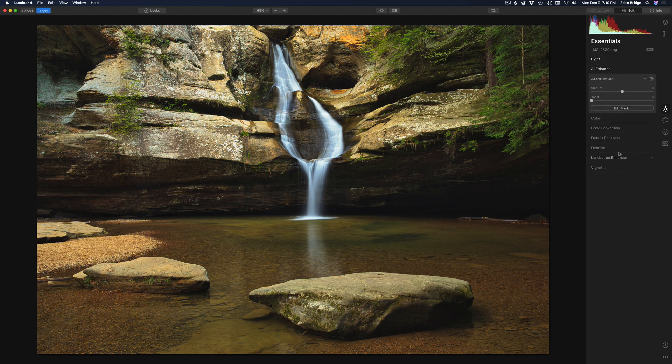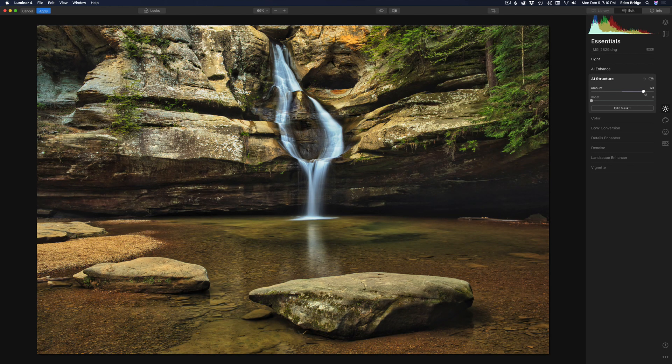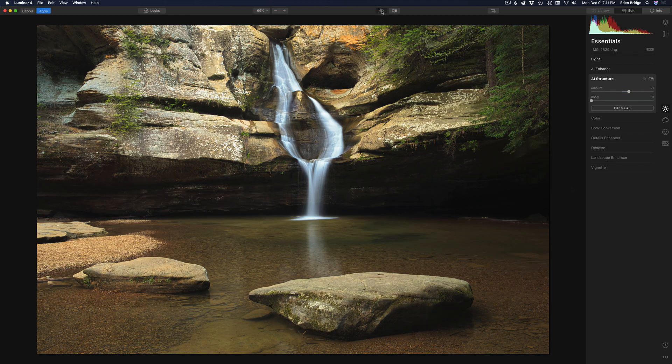Next I want to add a little bit of AI Structure just to pop some details out. AI Structure is a really great tool — if I pull it way to the right it'll get really crazy and kind of ugly, but a little bit goes a long way. Maybe right around 20 looks good. Now if we click the eyeball we can see before and after — we're coming a long way and it's looking good so far. The next thing I want to do is punch in some detail on these rocks.